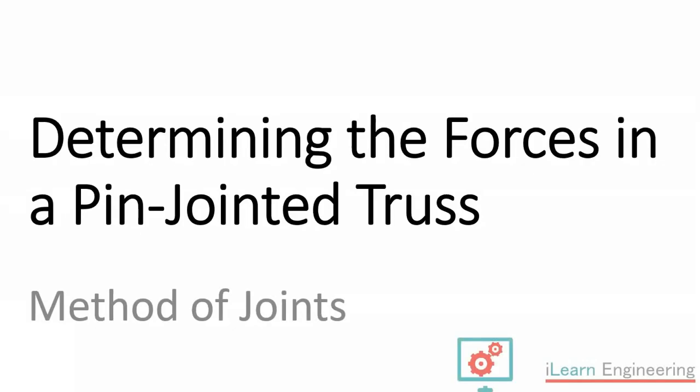Today I'm going to look at calculating the forces in a pin-jointed truss using what's known as the method of joints, which is an analytical approach. I made a previous video where I looked at a graphical approach to solving the forces in trusses, so this is in comparison to that.